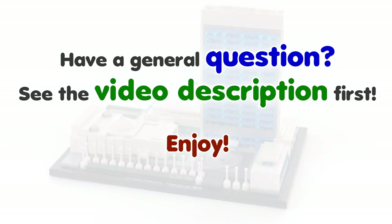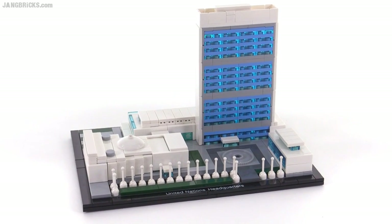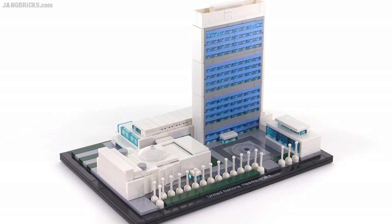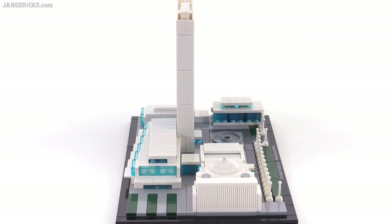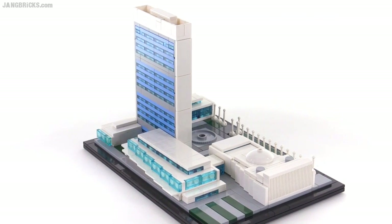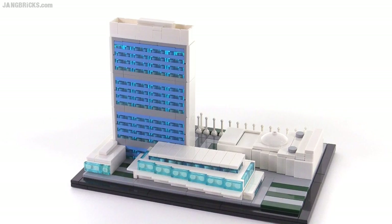Hello, it's Jang here with a look at a LEGO architecture set. This is United Nations Headquarters. It comes with 597 pieces officially. At first sight and first impression, this thing looks pretty nice. It's scaled quite small, but still gets the main building standing up pretty tall, so it has a pretty good general presence to it.